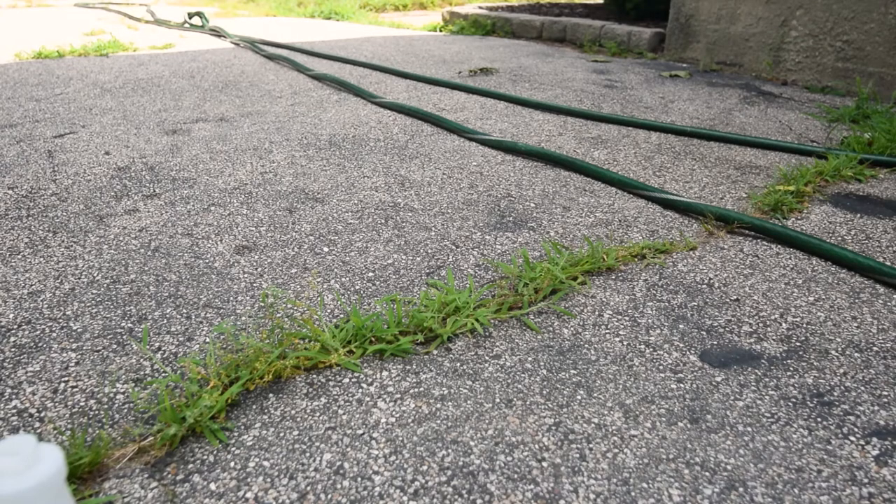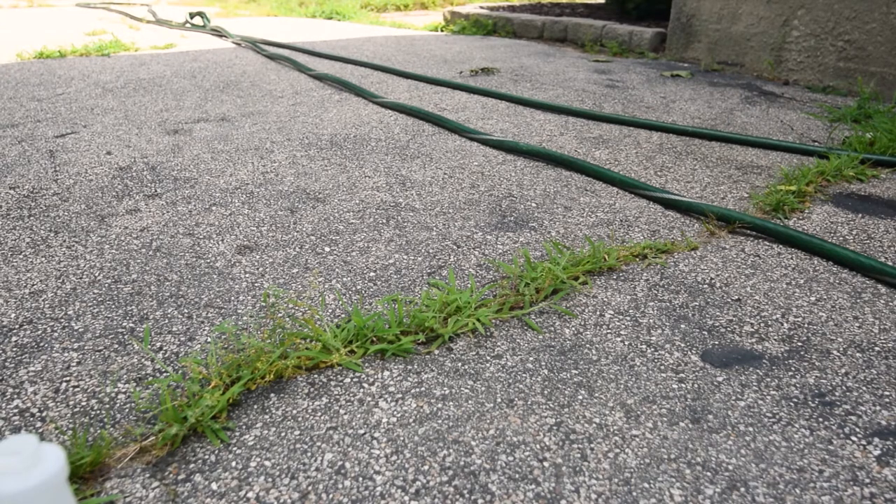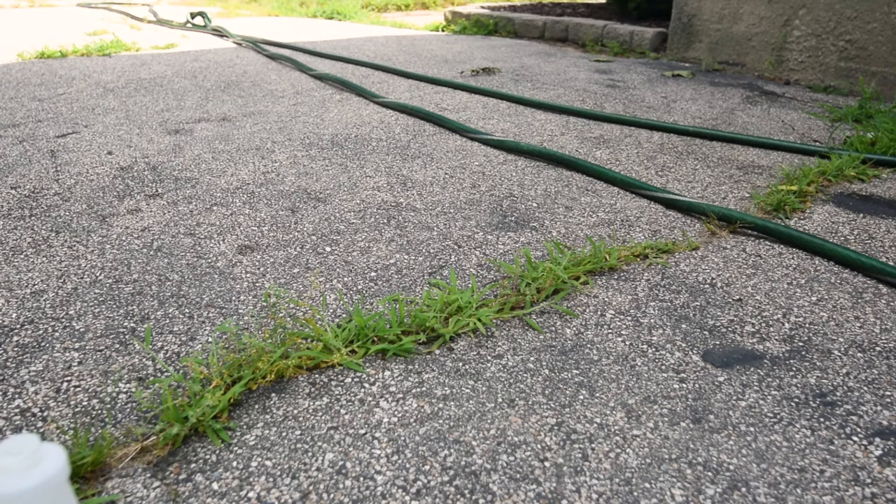I tried doing this with the spray, but the spray nozzle actually got clogged — I think because of the salt. So next time, I'm going to mix the salt with the vinegar very thoroughly before I put the spray nozzle in, to avoid that.